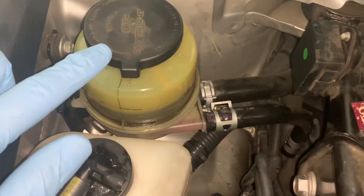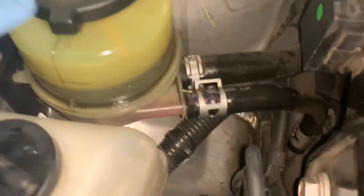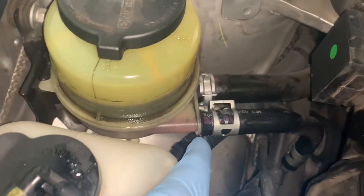The return line of the power steering reservoir is having some seepage or leakage underneath it.